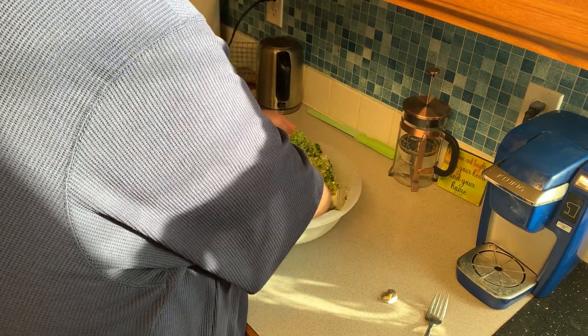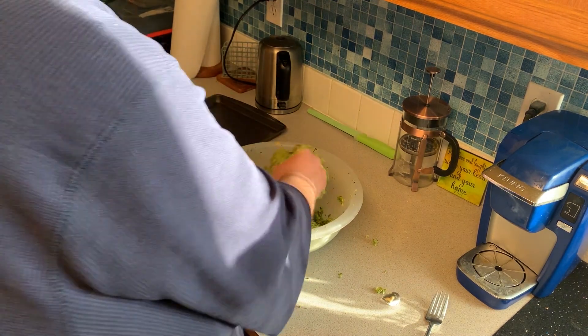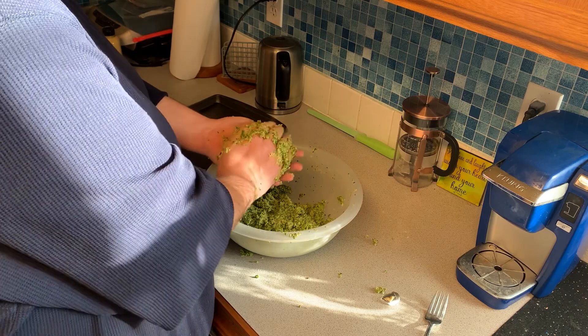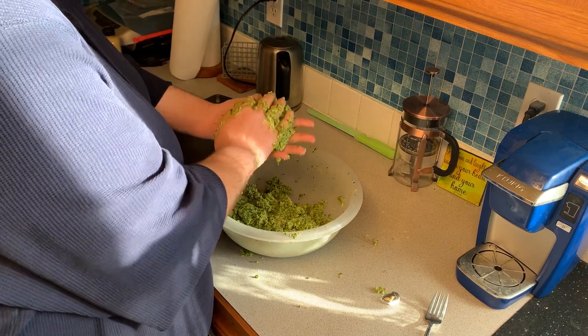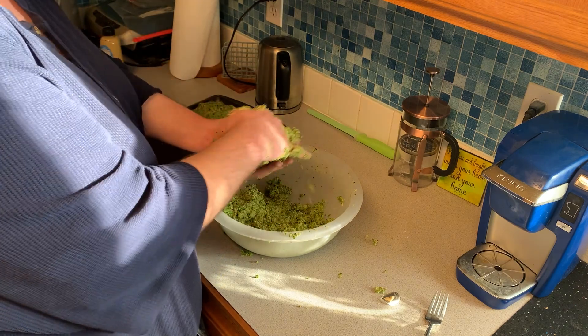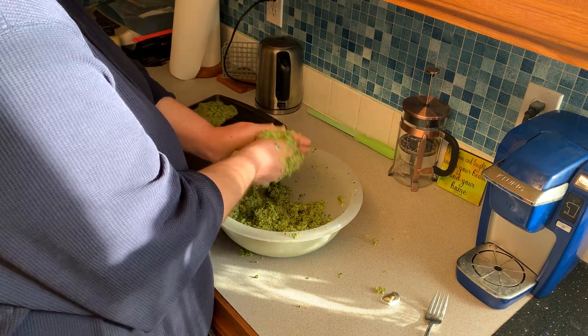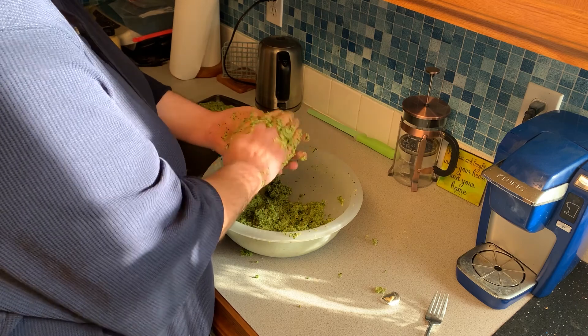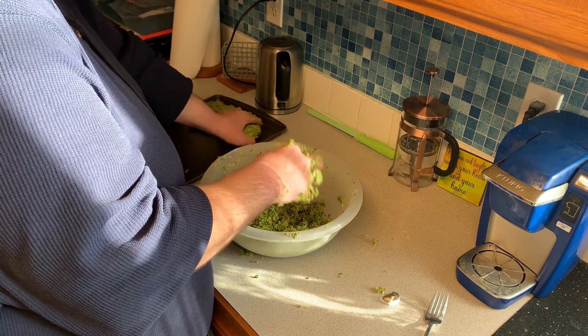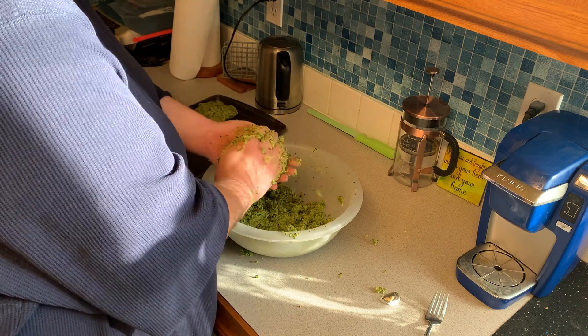Once you're done, you can use a spoon, but I like to use my hands to mix it all together. Once you get it mixed, just use a cookie sheet — not to cook, but just to put the patties on and form them however you want and however big a size you want with your hands. You can also use hamburger presses to help form a better patty, but I don't think you really need that.